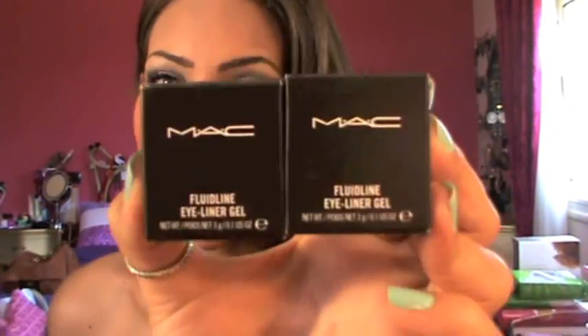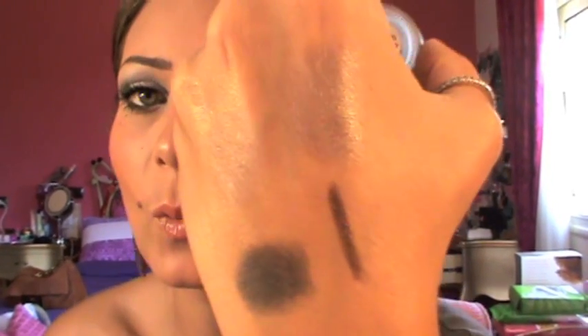Next, I picked up two Fluid Line eyeliner gels: Deep Down and Black Track — both are repurchases. I really like them. But I have a dupe for Deep Down, which is brown. This is the Maybelline New York Eye Studio Lasting Drama Gel Liner in brown. I would totally recommend this — it's better than Deep Down because it has more shimmer, it looks very, very nice on the waterline, and it lasts more than the MAC one. If you want a nice brown gel eyeliner, I totally recommend this. But I still pick up the MAC one because I like it too — I prefer it when working with clients. And Black Track — I think you all know it, it's the basic black.